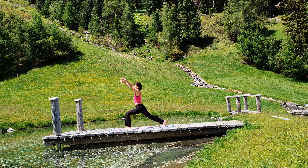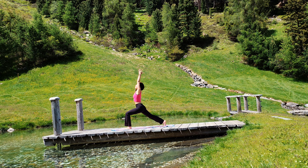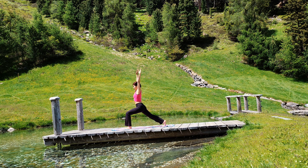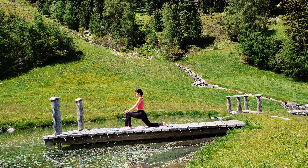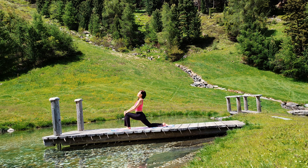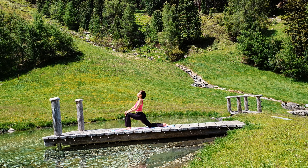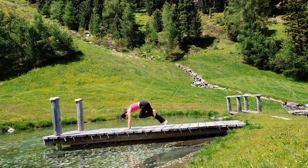Exhale. Now come into high lunge. Arms reaching up. Inhale. Hold on here. Exhale. Bring your palms back down to the floor. Lower your back knee down and tuck your toes. Step back. Hands on your knees. Low lunge. Breathe. Exhale. Bring your palms back down to the floor. Tuck your toes. Step back to downward facing dog.